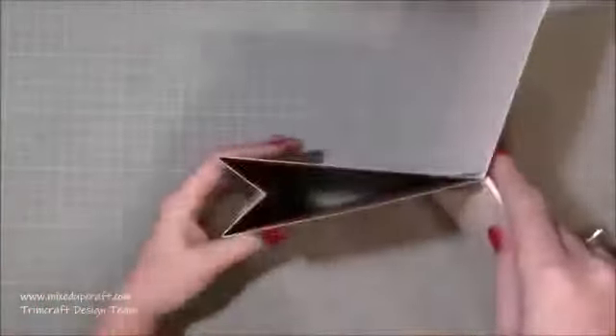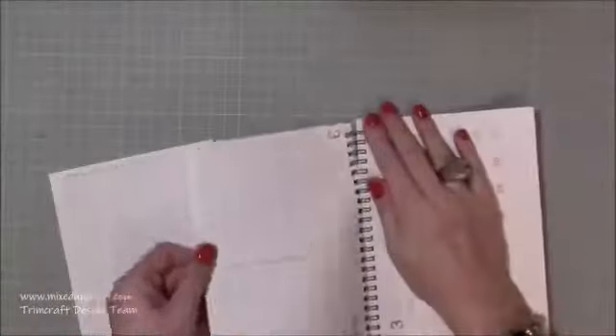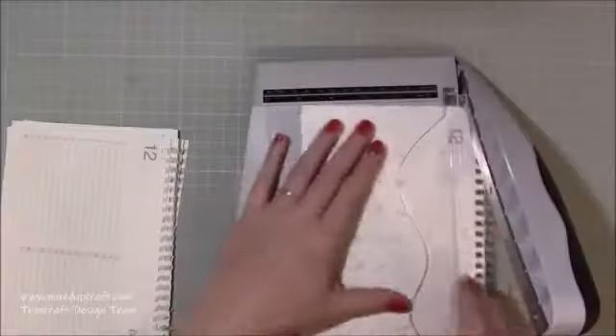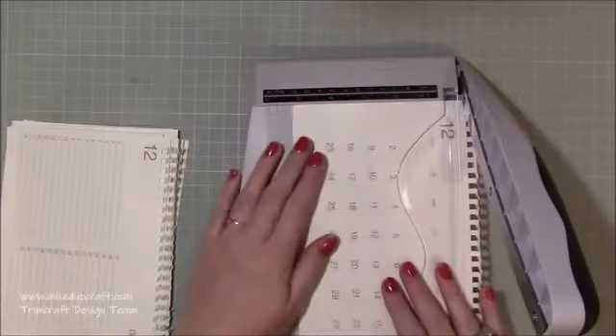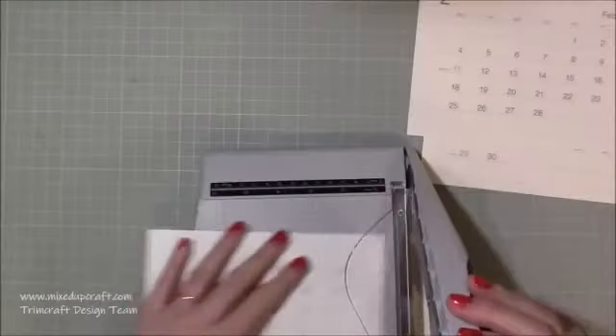This is already a store-bought one which I purchased from Muji, which is a Japanese store, but I'll share all the links. You can buy inexpensive calendars from many many stores, so you might have some that you got for Christmas lying around. I wanted to make this look a bit more fun and eye-catching — it was very dull — so I've pulled out all the actual month pages.